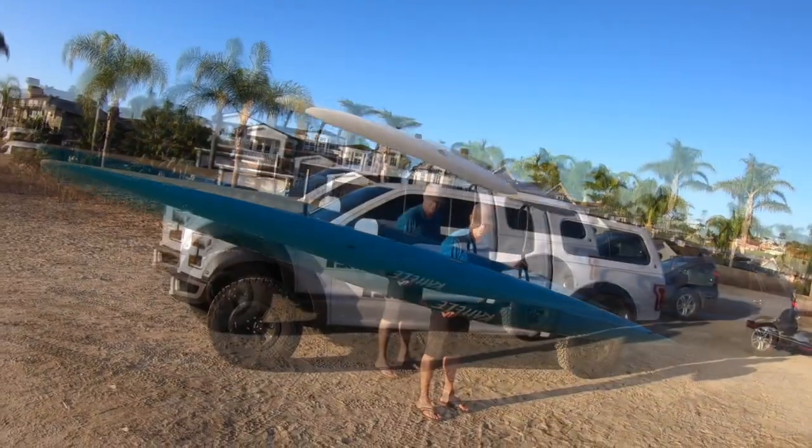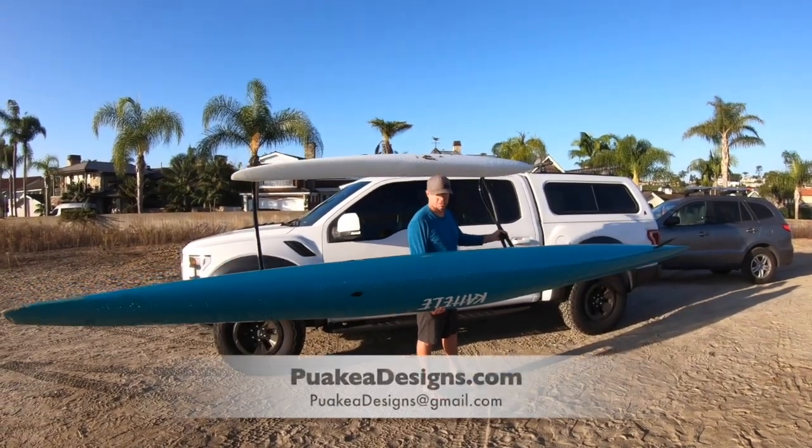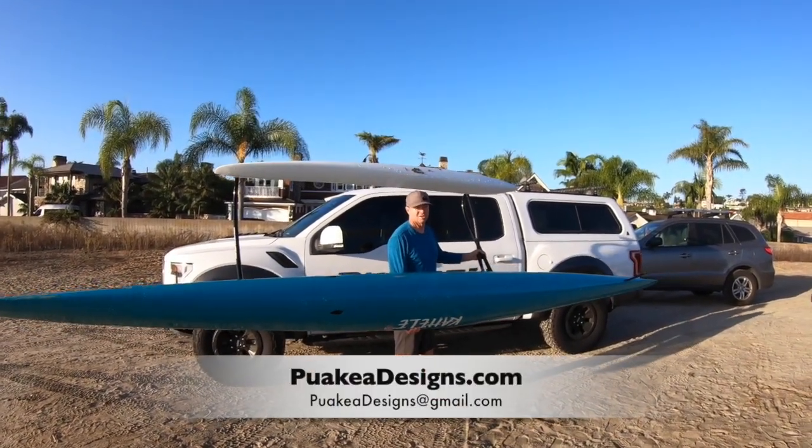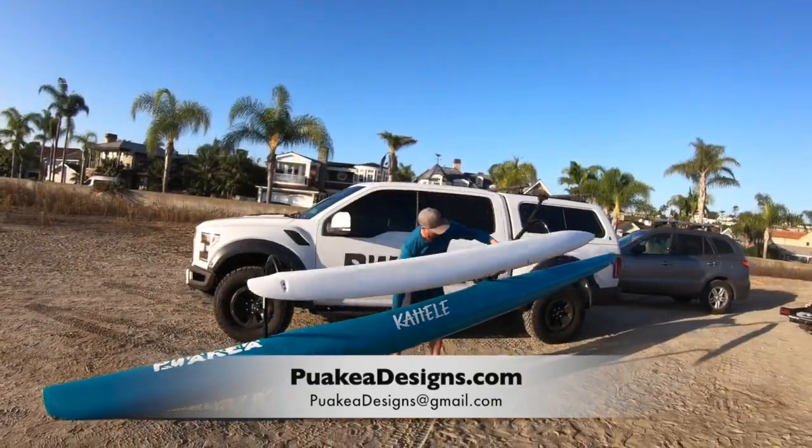Remember when you go to set it down, you have a lot of control with your hand on the gunnel here. You've got control this way here. You've got a lot of weight on your hand here but you've got good leverage. Bow down nicely. Pull over.